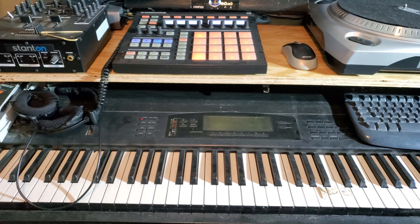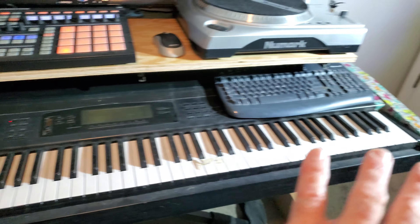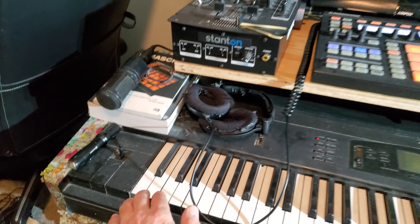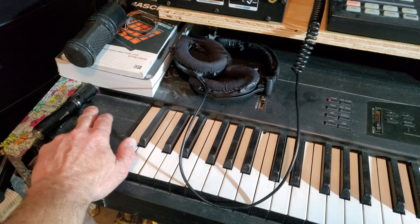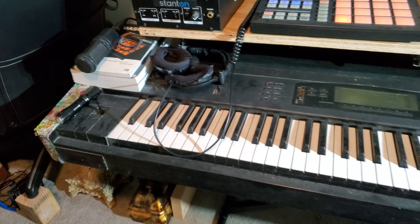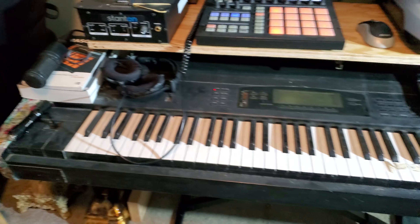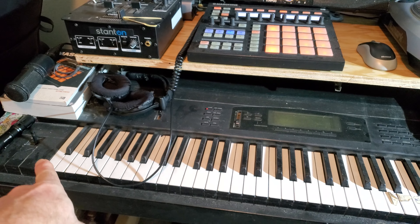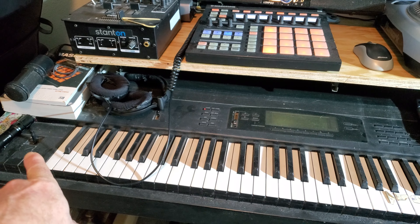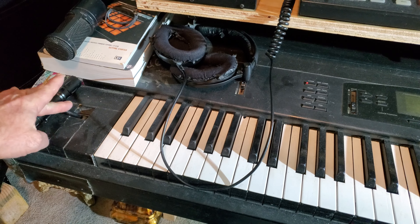The main reason I got this, besides being a full keyboard, is this little joystick right here. It's very rare to have one, and to have a fully functioning one — this thing goes in all directions.